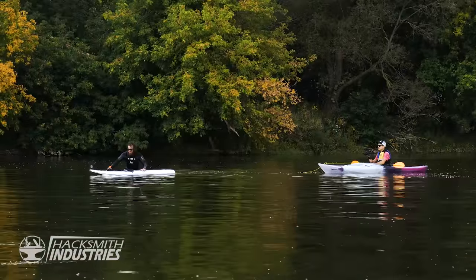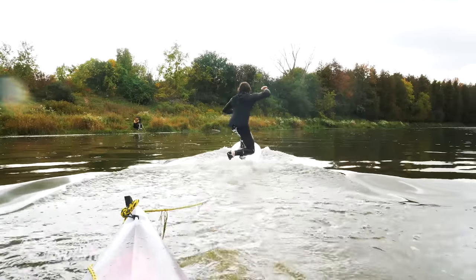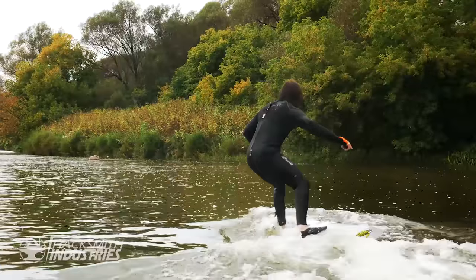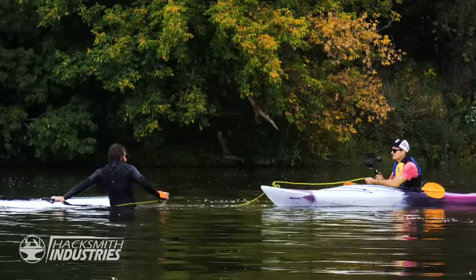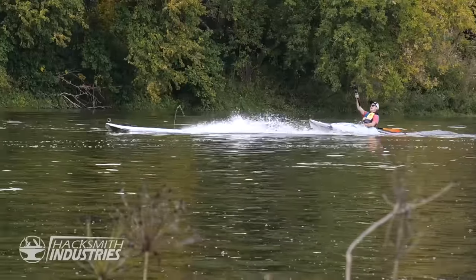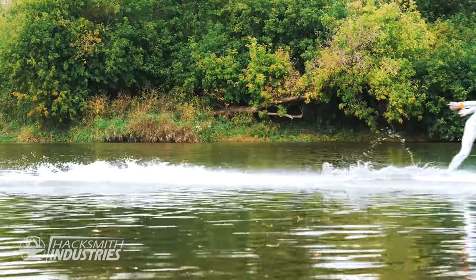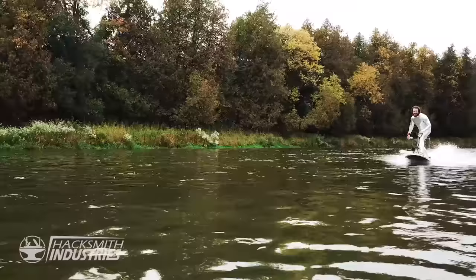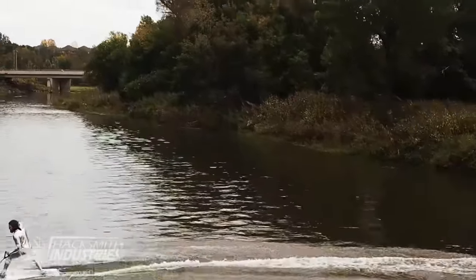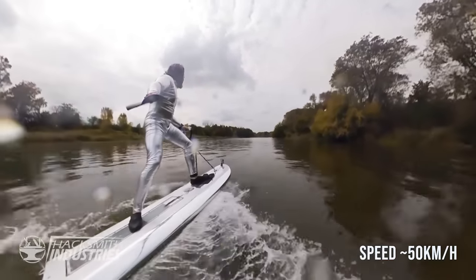This isn't going to work, James. I thought you said you didn't need me at the beginning of this video. Shut up. Yeah, baby! Here we go! That was awesome! Oh my god! Are you supposed to be silver? Oh my god!